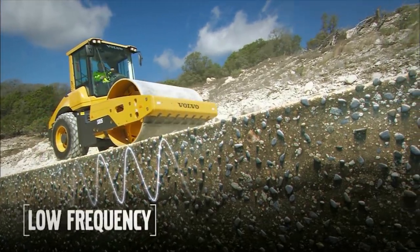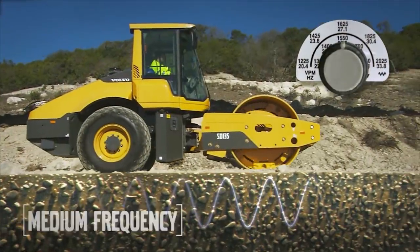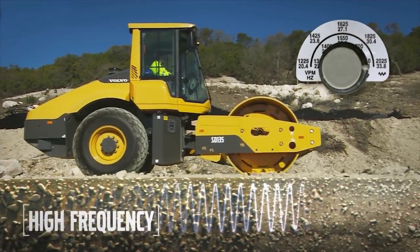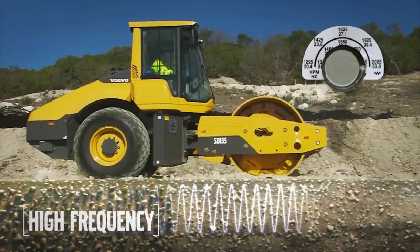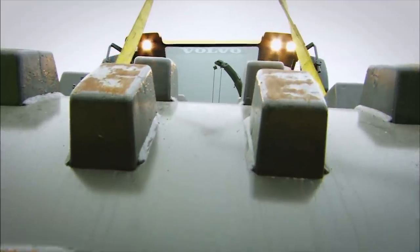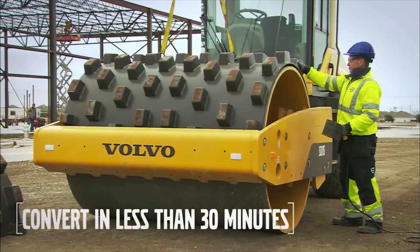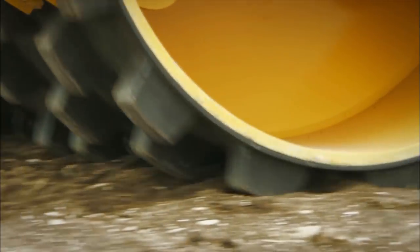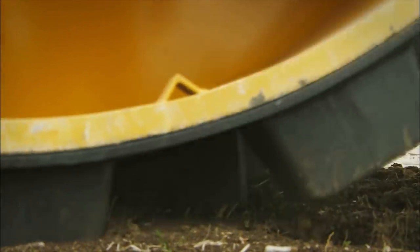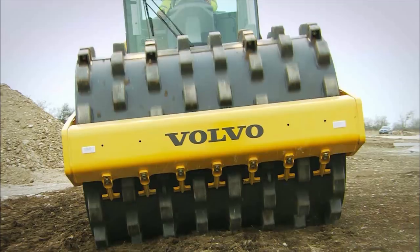Two frequency settings come as standard, and Volvo also offers an industry-unique five frequency settings to more closely match the drum frequency to the natural frequency of the material being compacted. With minimal tools and equipment, these compactors can quickly and easily be converted from smooth to pad foot drum by clamping on a pad foot shell. This allows the machine to work in even more applications, such as clay or highly cohesive soil.